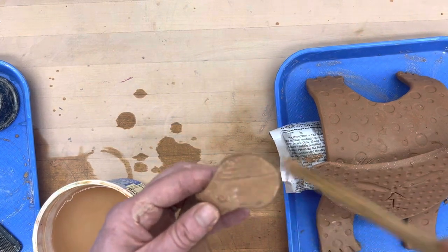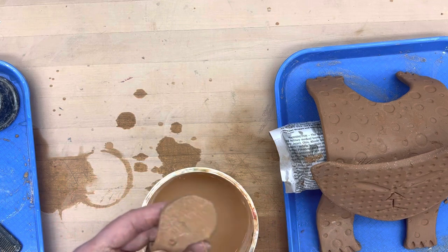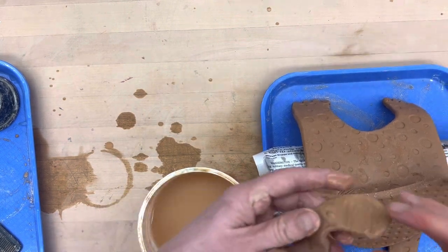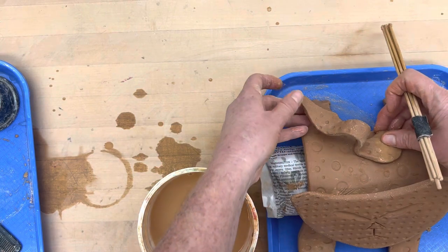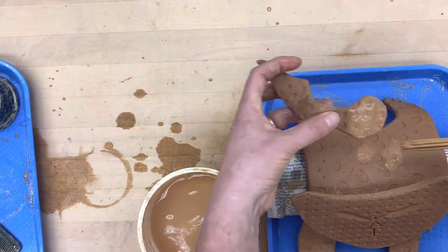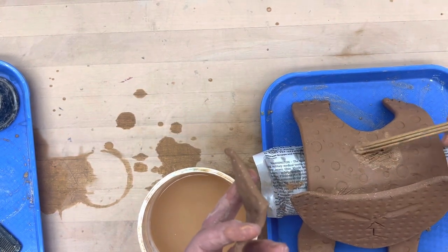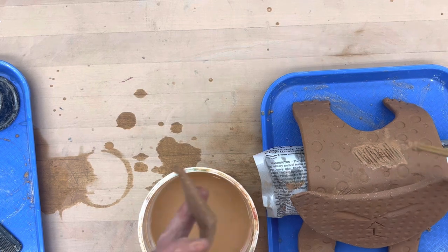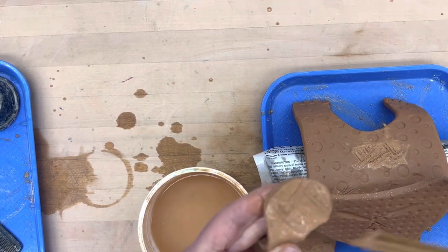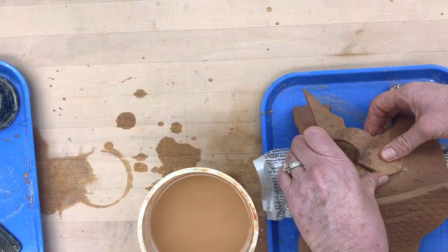I'll put him out of the way so I don't drip all over him. Then give it a little stamp where I want to put the tail — right above where I'm going to add a small detail impression. Score and slip there, then re-score and re-slip a little bit here, and go ahead and add that pressure.